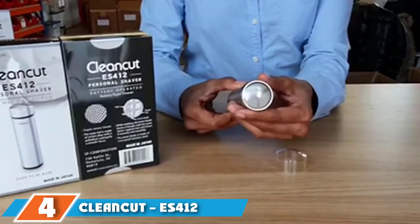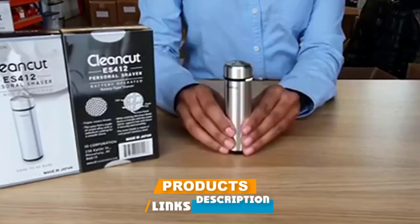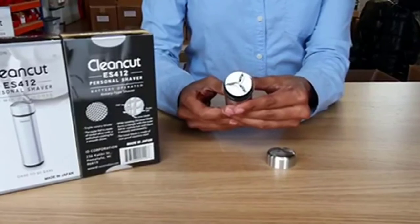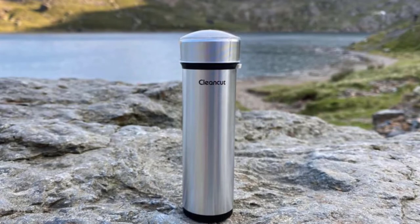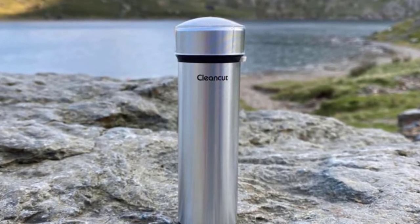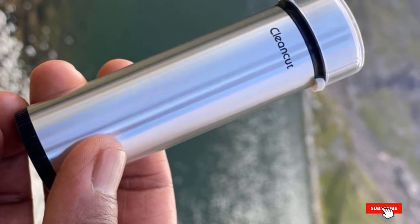At number 4, we have the CleanCut S412 Intimate and Sensitive Area Shaver. The CleanCut S412 is excellent, with extra fine blades that cut hair very close to the skin without irritation. This C-cell battery-powered shaver features a safety foil for maximum safety, giving you clean-shaven results without nicks or cuts. The stainless steel body is a bit slippery, but the cylinder shape is easy to grab. Note that it trims hair short rather than fully shaving. We would have loved to see the battery included.